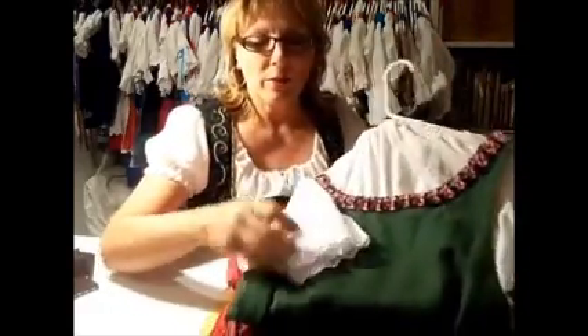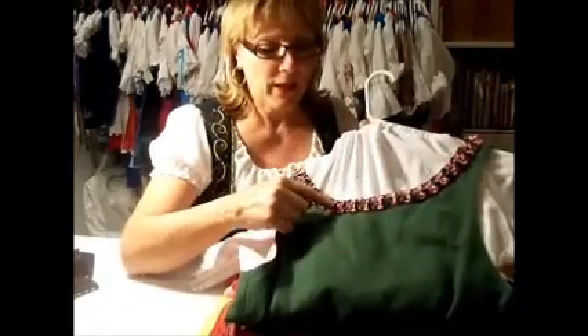And I have these two that are from Germany. They both have rickrack on one side. These are real fun.